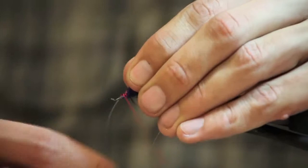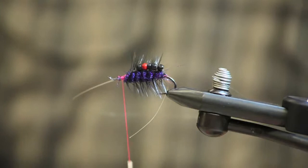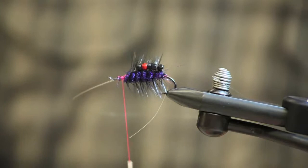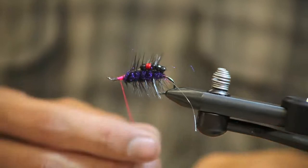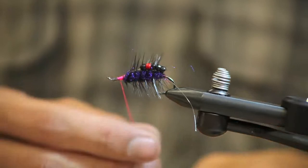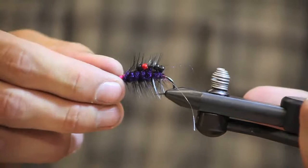Pull those forward and then tie in your Maxima at the front of the hook. Trim your tag end and tie that in really securely. I don't want that monofilament to pull out if the beads get caught between a rock. Now I'm going to put in a couple half hitches so that I can take the hook out of the vise.